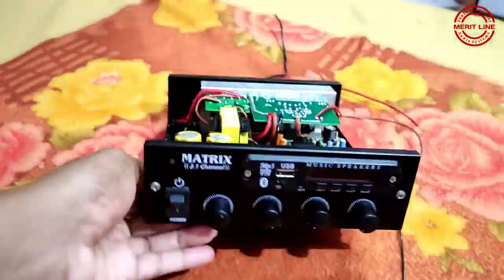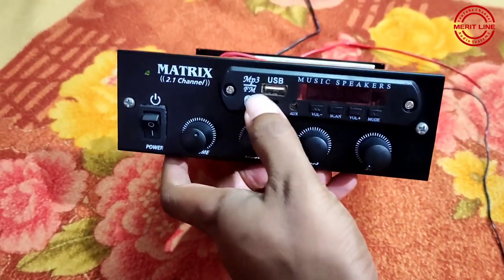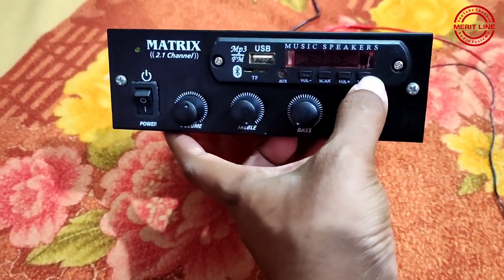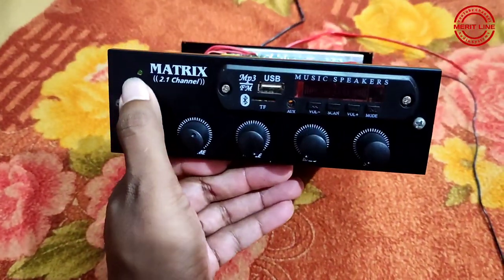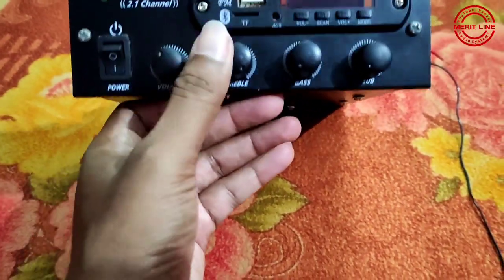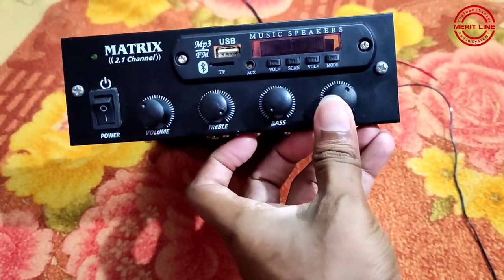This is the internal front panel. This is a USB module motherboard — USB and TF card memory card, AUX and FM facility, Bluetooth as usual. This is the on/off switch with LED indication. This is a left-right volume control, adjustable bass, and a subwoofer individual volume control with level adjustment.